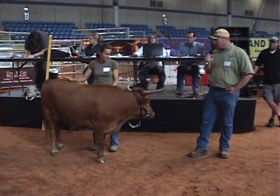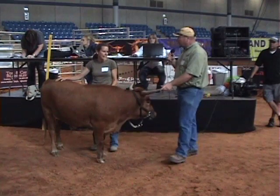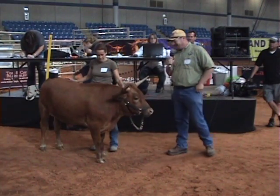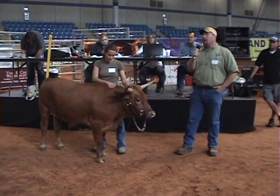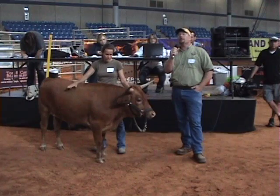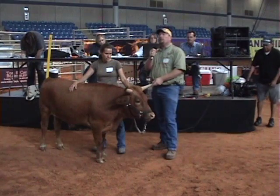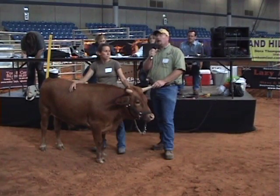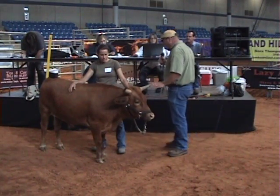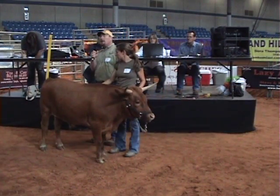Cosmos here is 18 months old, and he's going to help us talk about how we measure miniature longhorns. We measure the horns the same way as with the standard longhorns—tip-to-tip, total horn, and composite—but we do have one other measurement that we collect on the miniatures, and that is the hip height.